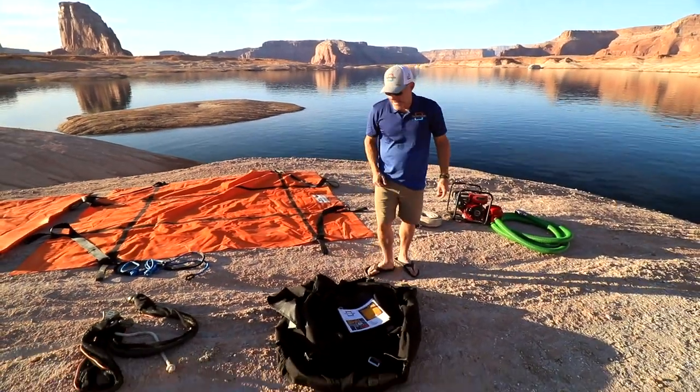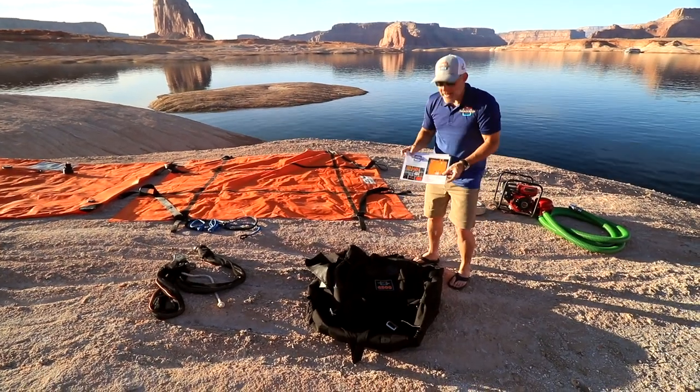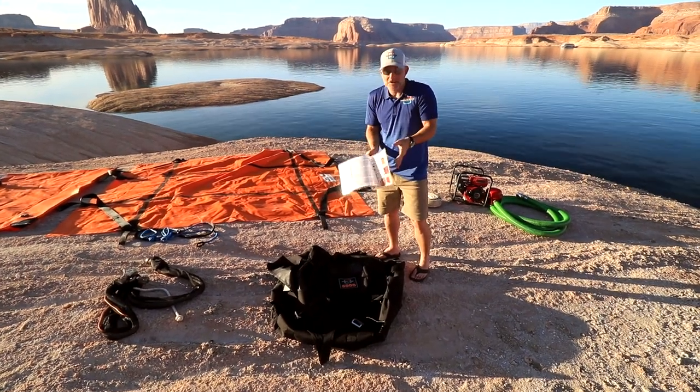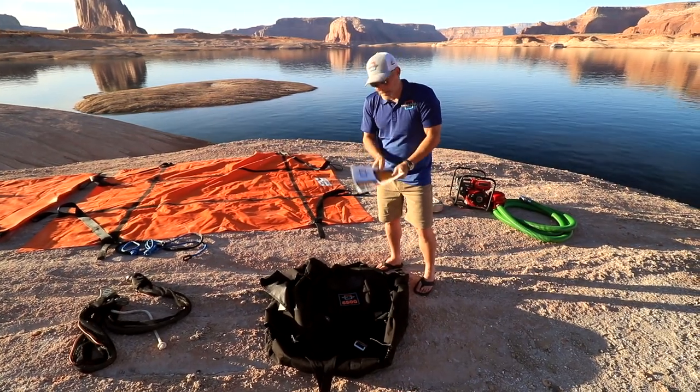I get a carrying case that combines all of these things into one easy pack that two people can carry — super important. You don't have to remember everything I say or all of the videos we show you. You get instructions, pictures, words — everything that you could need to basically set up and anchor your boat.